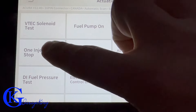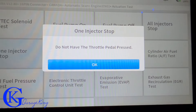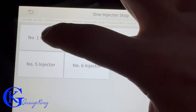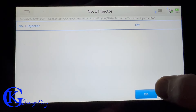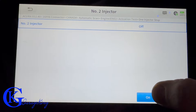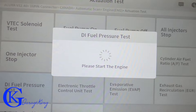Next up we have a test that's really handy for detecting misfires: the one-stop injector test. You can actually turn off one injector at a time. This is a six-cylinder engine so we have six injectors, and you can listen — the engine got a lot rougher when I turned off a fuel injector.